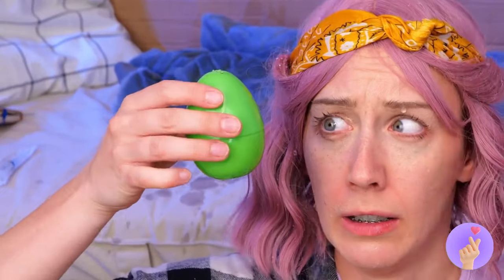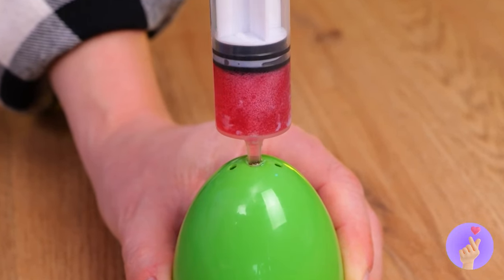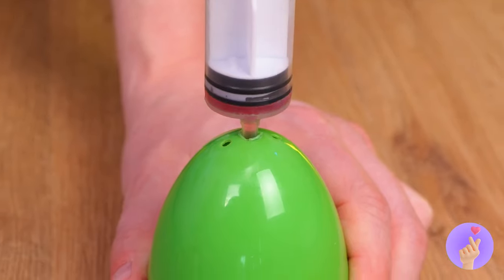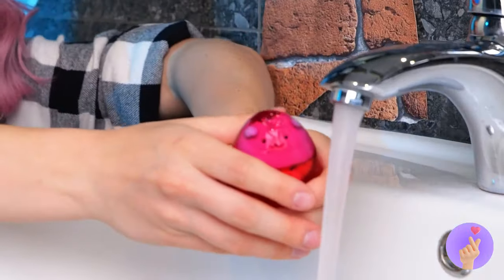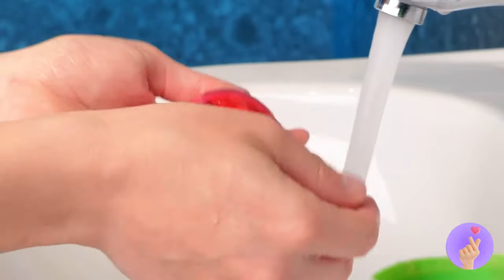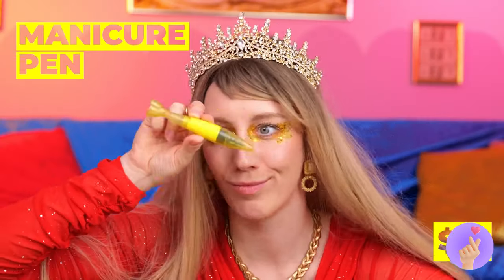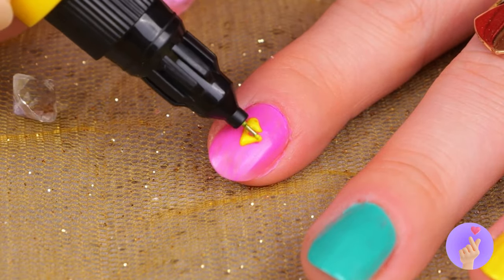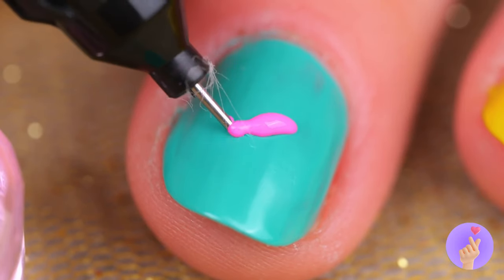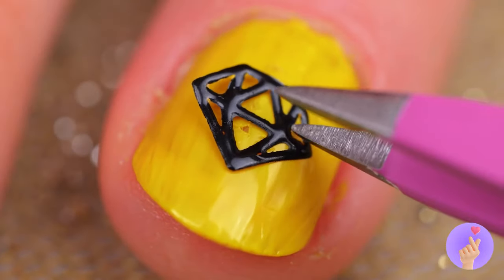Of course, bar soap can still be fun. Especially when there's a prize inside. And don't worry if you decide you want your hands on that toy — all you need to do is keep washing those hands. Your nail is like a tiny canvas. Make it a work of art. And don't artists use pens?